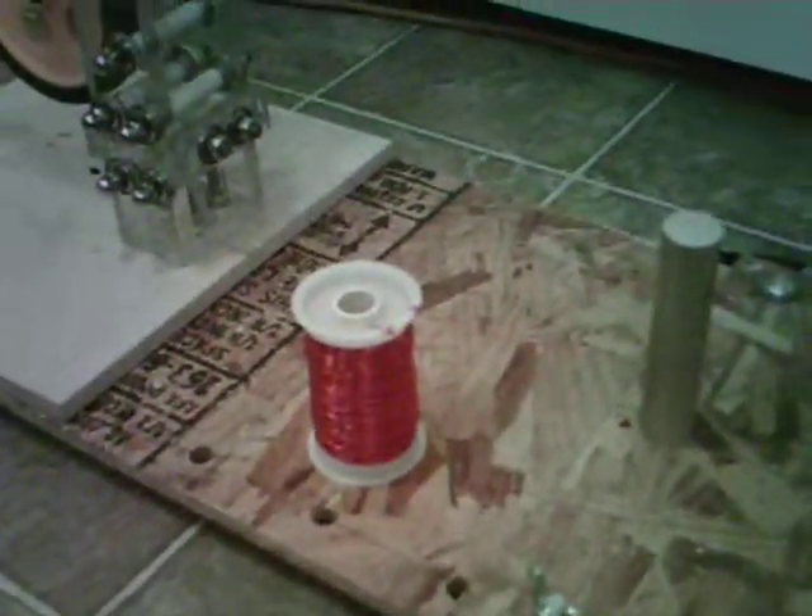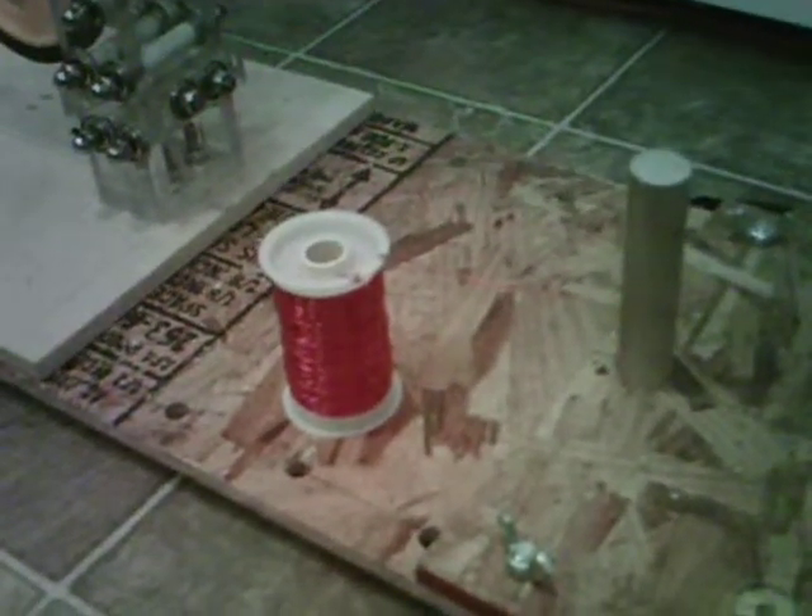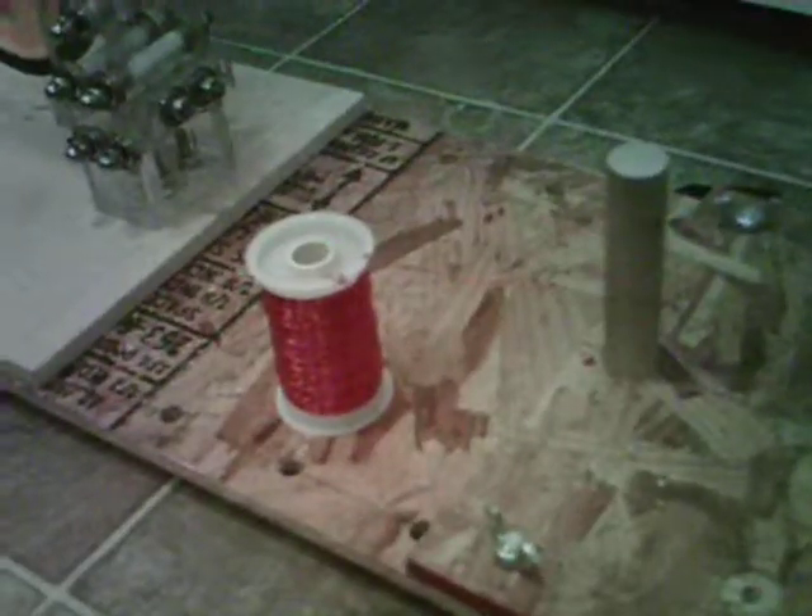Okay, there it is. One pound, six ounces of number 21 wire. Thank you for watching. This is Ogre Honor, signing off.